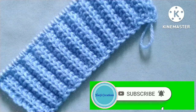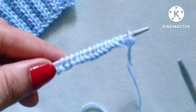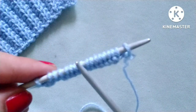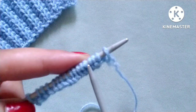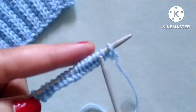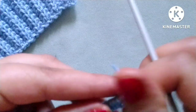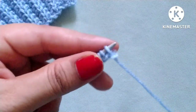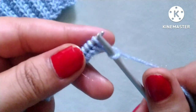Friends, before starting the tutorial, if you really like my video then please don't forget to subscribe my channel and press the bell icon to receive notifications of upcoming videos. Please also share my video in your groups with your friends. For the demonstration I have cast on 17 stitches: 12 as a multiple of four, plus three extra stitches equals 15, plus two edge stitches, total 17 stitches.